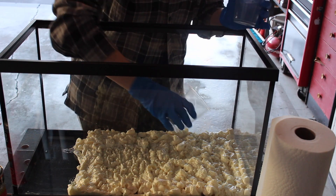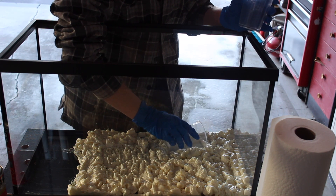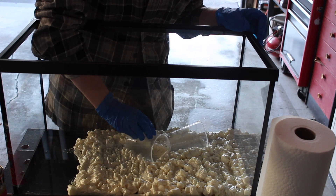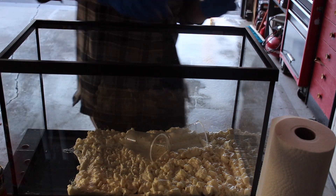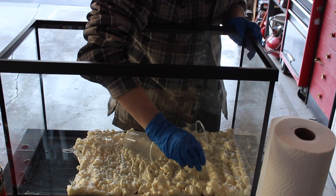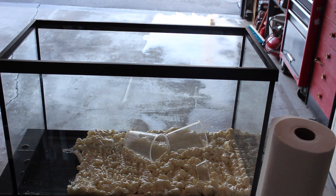Also, don't worry about any messes you make because it comes off the glass easily with a razor scraper — just try not to get it on your skin. One thing to note is to try to avoid air bubbles during this process. When you carve your foam, air bubbles are exposed as you carve away the foam and can lead to holes or divots in your background.